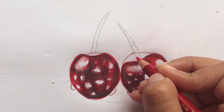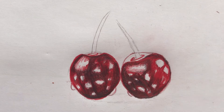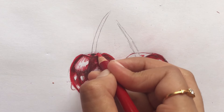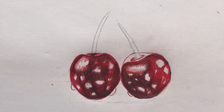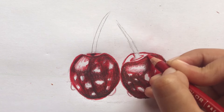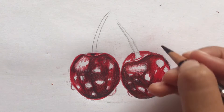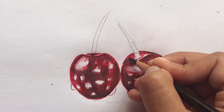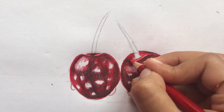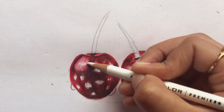Draw a circle with red on top of both the cherries, then apply black and red on the shown areas. Now, use white and blend out both the cherries.